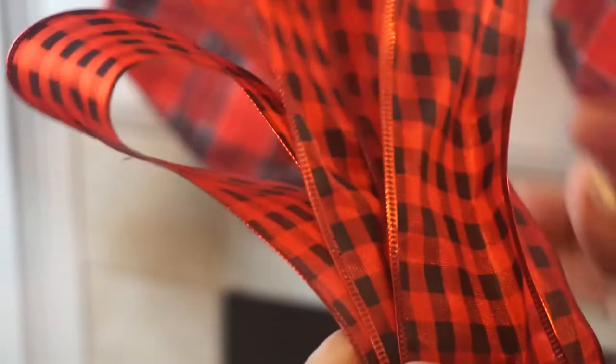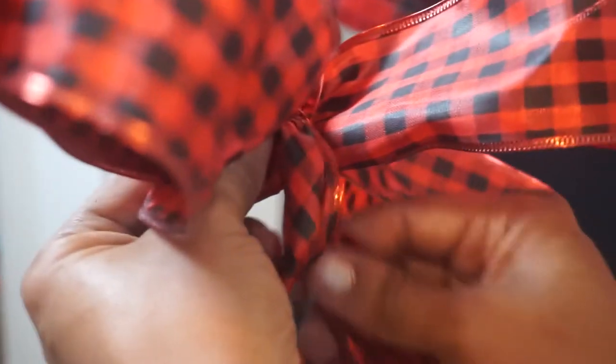I got this cute roll of buffalo plaid ribbon at Dollar General. I thought it would give a good look for my mantel and all my other decor. I decided to make a bow. If you would like to see how I made this bow, go ahead and comment below and I will be able to make a video to show you how I made it.